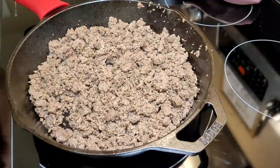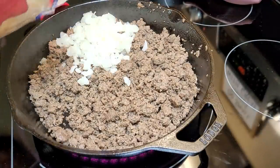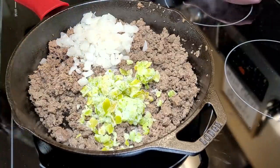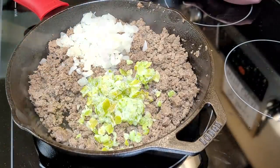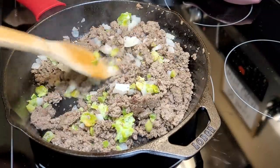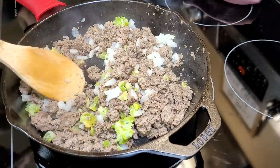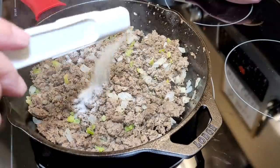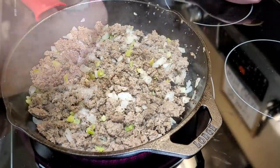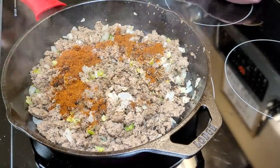We start with a pound of ground beef — I've already drained the grease off. I'm adding in some diced onions and diced bell peppers, both frozen, which I keep on hand for quick and easy recipes like this. Sauté that up with your ground beef until thawed, then add about three-fourths of a teaspoon of sugar and a teaspoon of salt.